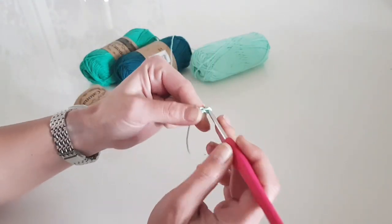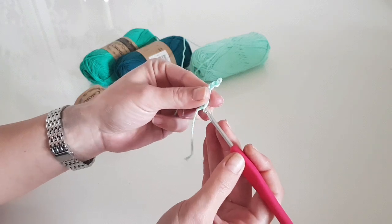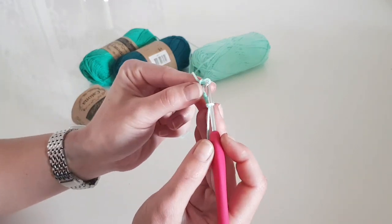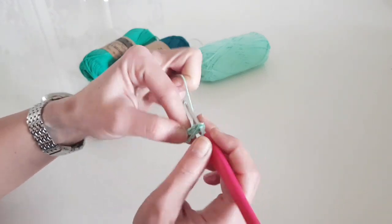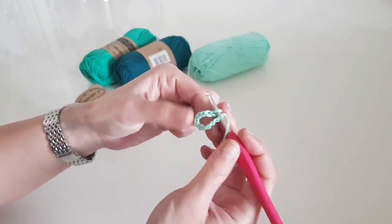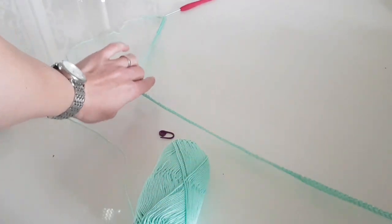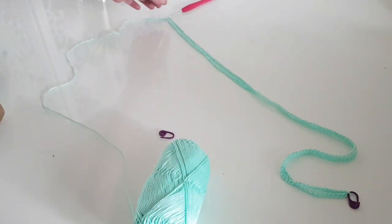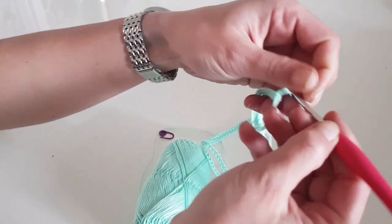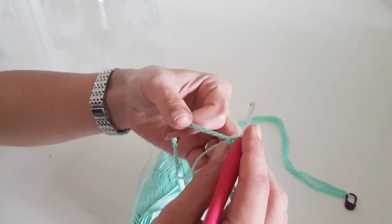This dress is worked top down and we are starting with the foundation chain. Here in the video I'm working size M; I will also give you the numbers for other sizes, and you can find on my blog — I'll leave the link in the description below — all the stitch counts for sizes S to XL. For size S you will have to chain 280 stitches, and for size M 290. Basically you add 10 more stitches on the foundation chain with each size. After you finish the foundation, make sure you are marking the middle stitch.